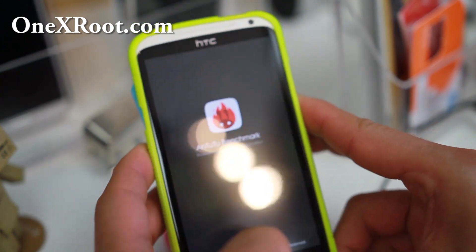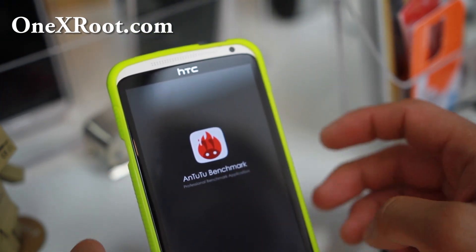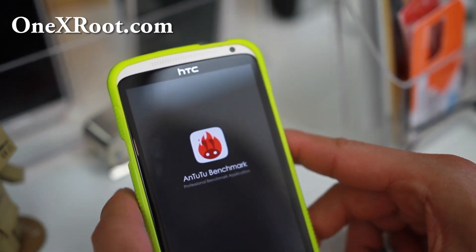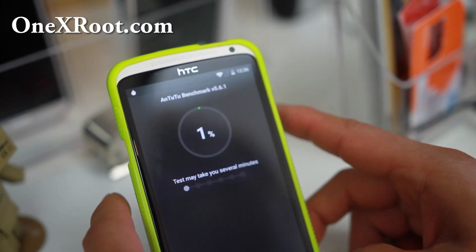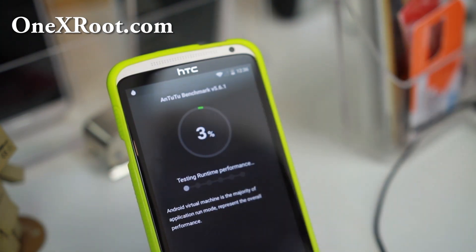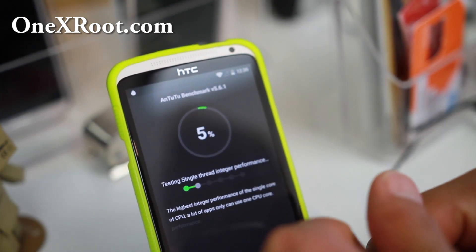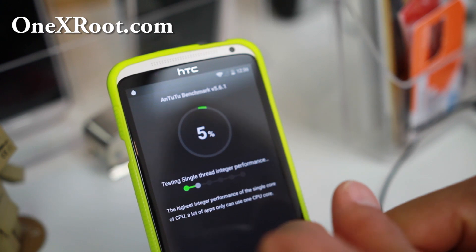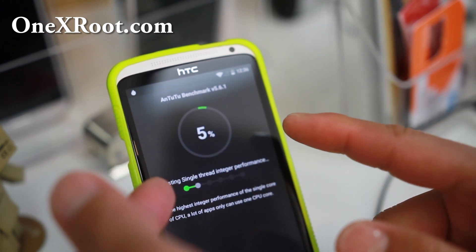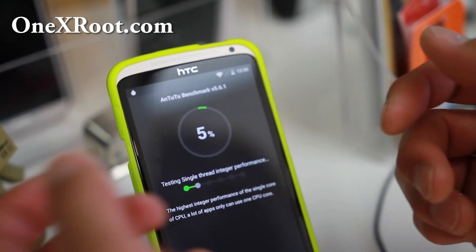The point of this video is the installation because installation is sort of complicated. With the International 1X, the file system has changed, so you do have to wipe out your whole device. Let's go ahead and run Antutu 2.2 since the International version of 1X has a different chip than the Qualcomm on the AT&T 1X or 1XL. This should give you much faster results, much better results than the 1XL.